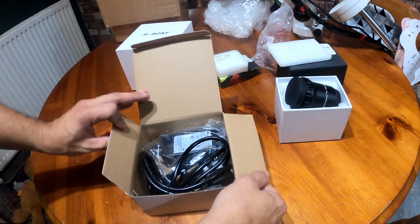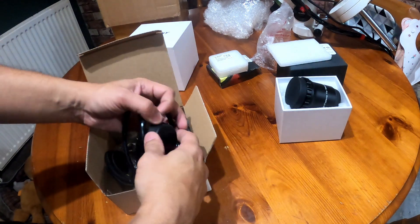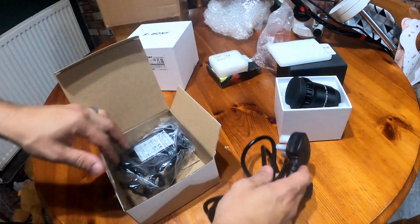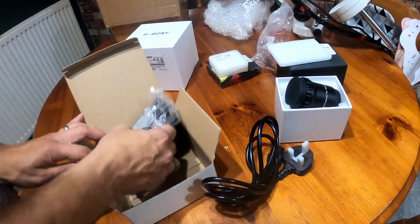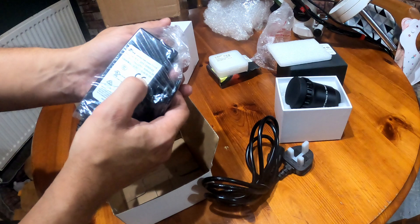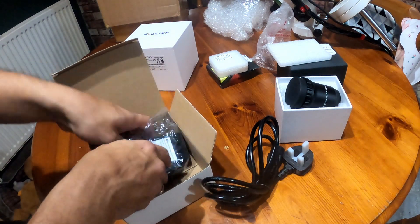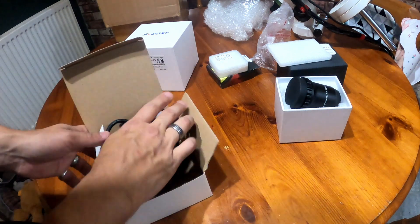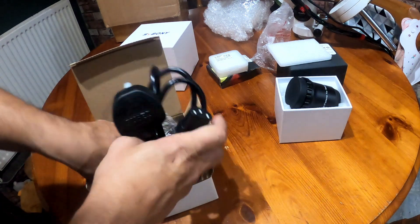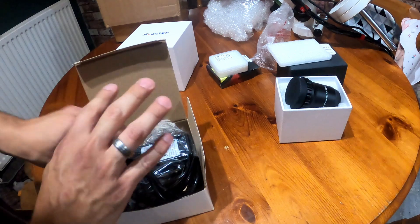The power supply — normal plug socket, I'm in the UK so we've got a three-pin plug. It's a 12 volt, 5 amp, 60 watt power supply, which I believe is only required for cooling. If you're not going to cool the camera, you don't need this.